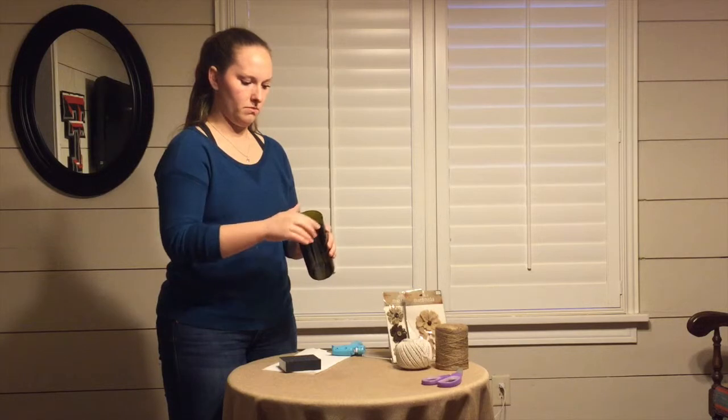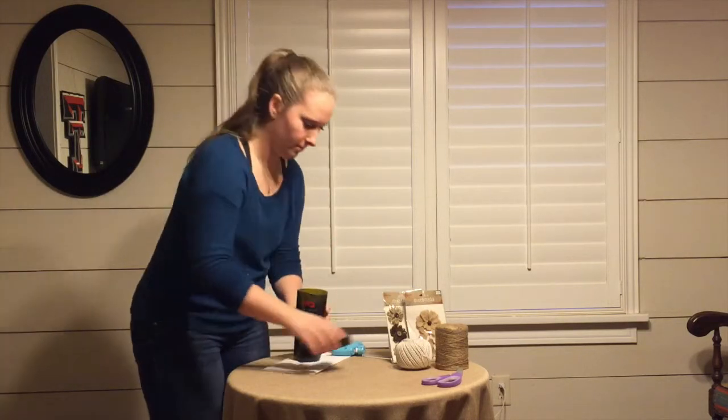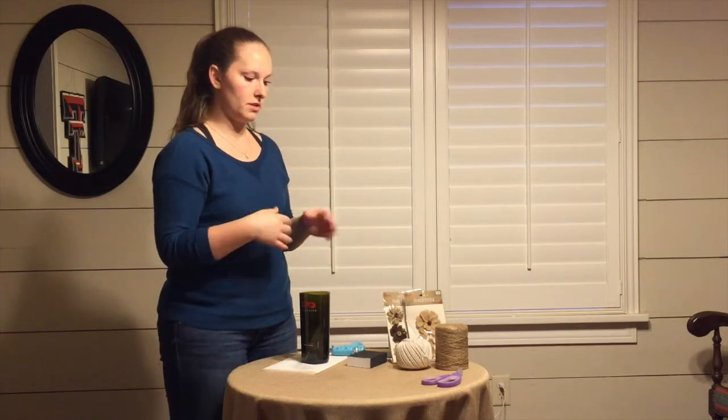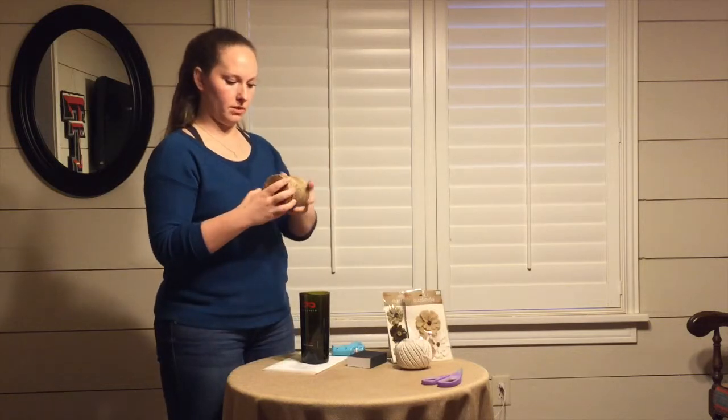Once you do that, it should be pretty smooth — it's not cutting me, so we're good. Once you do that, you can really choose any kind of decorations you want to do. I want to do it with twine. That's how I want to decorate my candle holder.